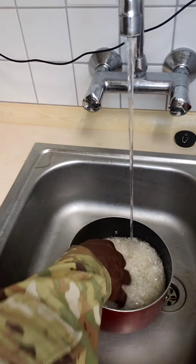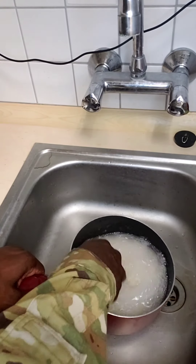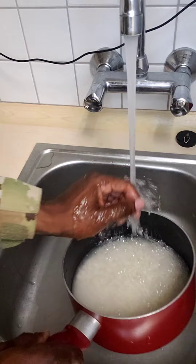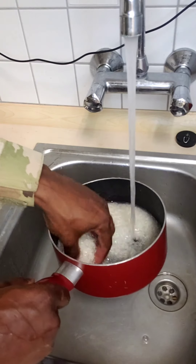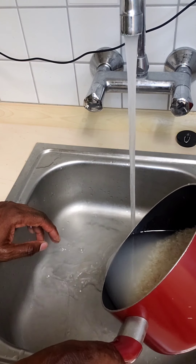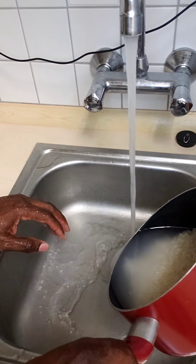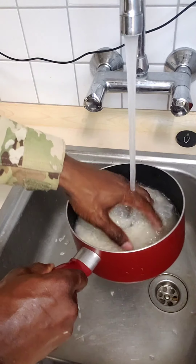We're going to wash our rice at least three times to try to remove all the excess starch from the rice. That's more than three — let's give it another few more washes. You try to be careful not to waste your rice in the sink while you're washing it.